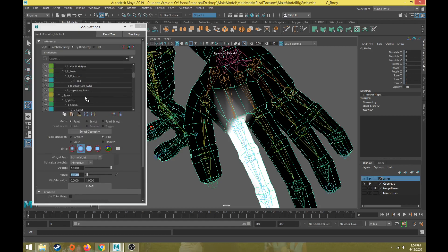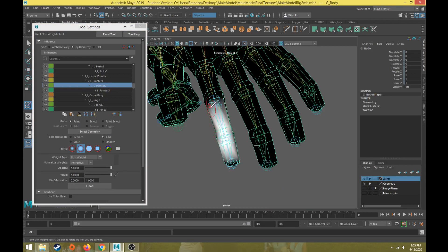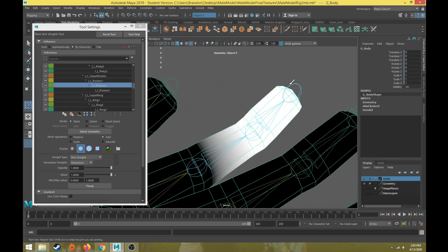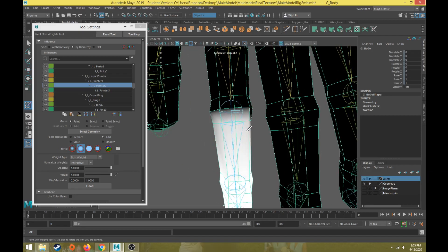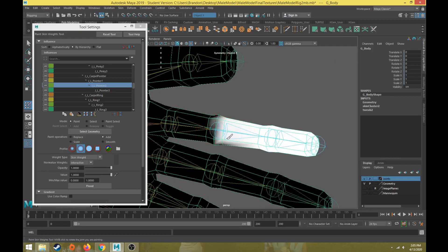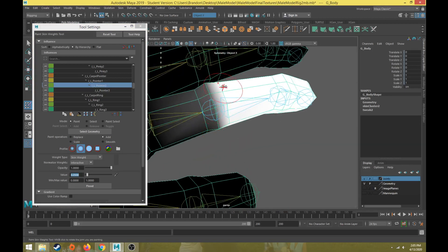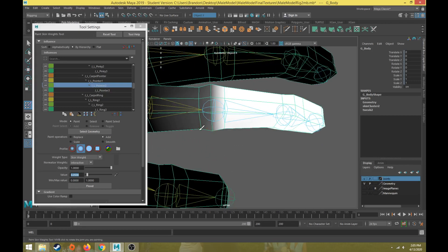We'll find pointer 2 in the hierarchy and put a value of 1, then repeat the process. All of these vertices for this joint get a value of 1 — make sure we get all of those to the end of the finger. From a top view and bottom view we definitely want all of those to be 1. Then we do a value of 0.05 and blend back here with a smaller brush size.